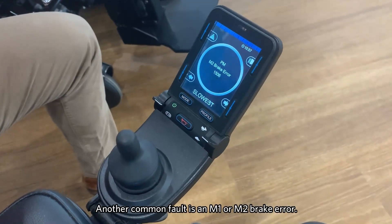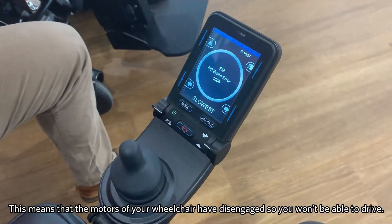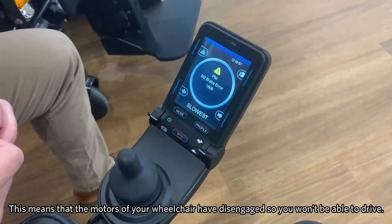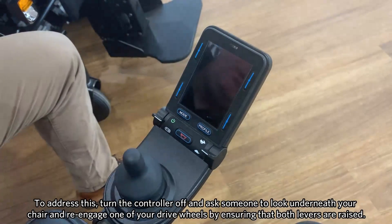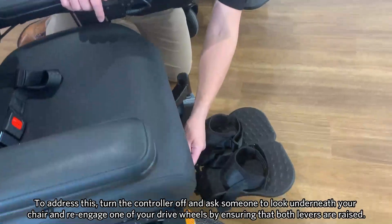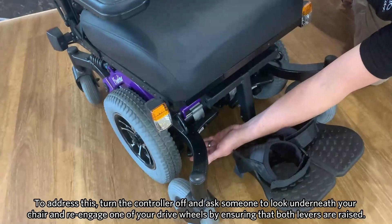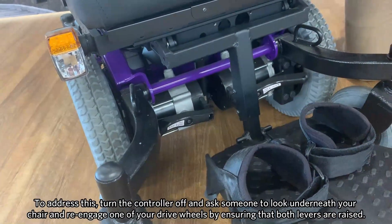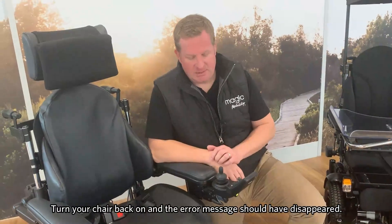One of the other common faults you'll find on your controller is an M1 or M2 brake error. What this means is that your motors on your wheelchair have been disengaged, so you won't be able to drive. To address this, simply turn the controller off and then work your way under the chair, have one of your carers re-engage one of your drive wheels, and just check they're both engaged while lifting the levers. Then turn the chair back on and you should find that that error message has disappeared.